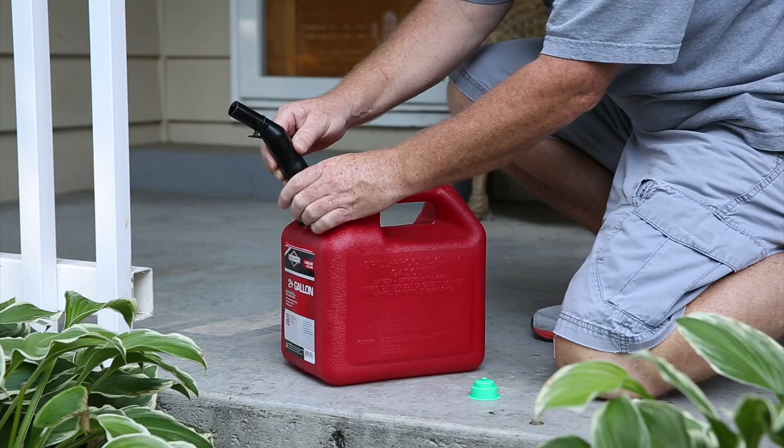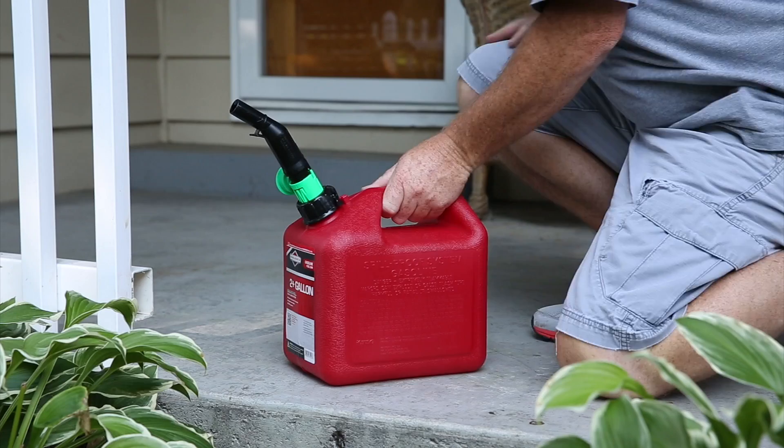To assemble your spout for pouring, insert the tapered end of the spout into the bottom of the screw cap and then reattach the screw cap to the fuel filling system. Be sure to tighten the screw cap firmly and make sure the child safe teeth are fully engaged.